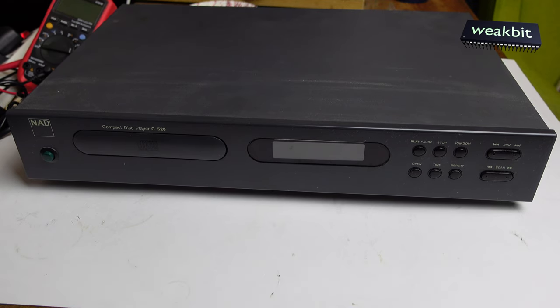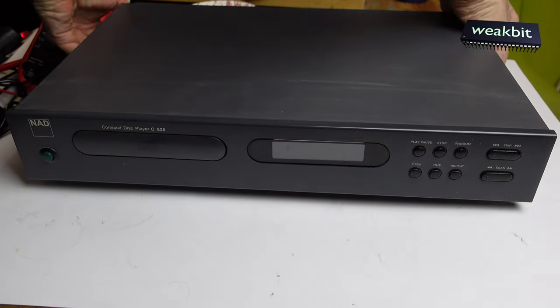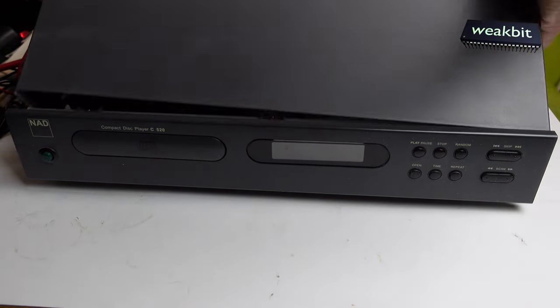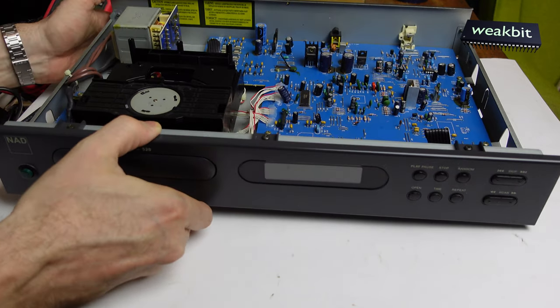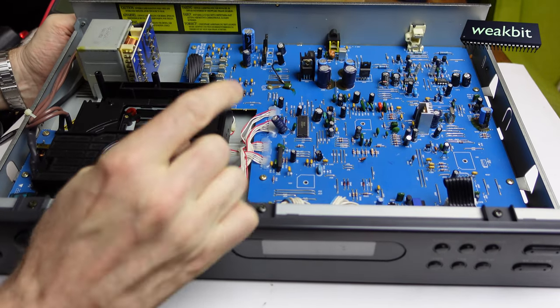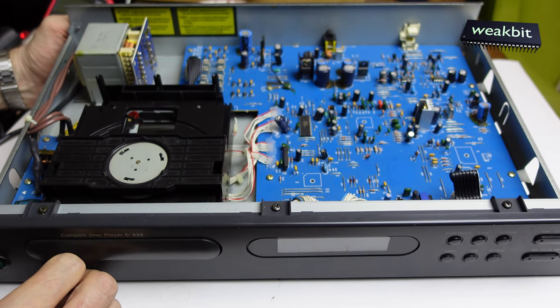He said something is defective. I said okay, we must analyze what happened. He opened it - I told him not to, but he opened it anyway. I would like to repair it and we'll do it easily today. We don't need to open it. Look at this wonderful machine - a wonderful blue PCB. This is really cool. Everything inside is super. I like it very much.